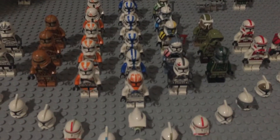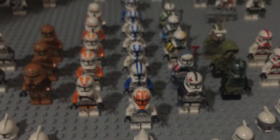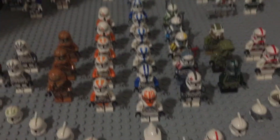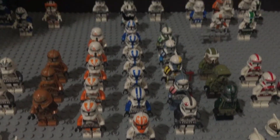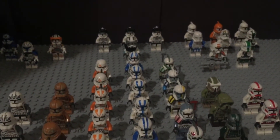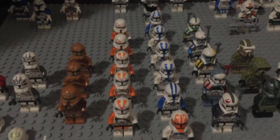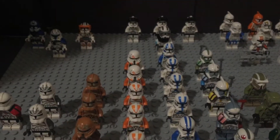First up we have my 501st Legion, with my 332nd trooper — also known as me, the host of this channel — along with Appo and some 501st troopers and a jetpack trooper. Over here we have my 212th army with Boil leading, two troops, and airborne troops.